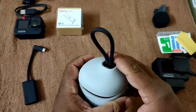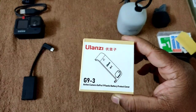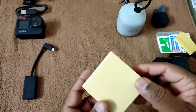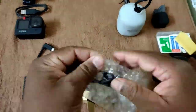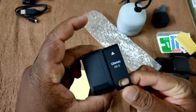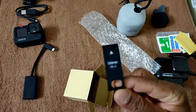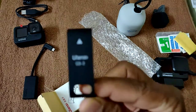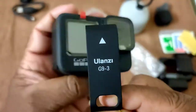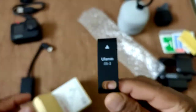Our next product is the Ulanzi G9-3 battery door. This door has a gap for Type-C input, so we can connect a mic adapter cable to the GoPro Hero 9 and use the GoPro directly without needing any vlogging case.